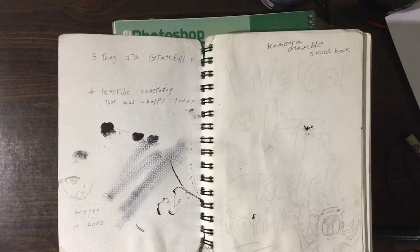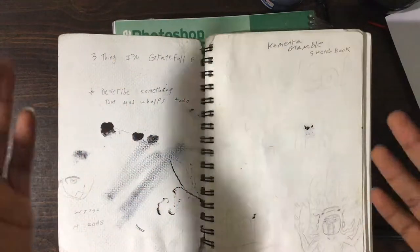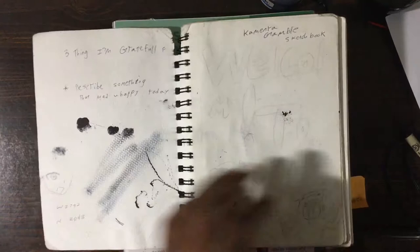What is up guys, KamenRubPlus here today and I have a sketchbook tour for you guys, so I hope you enjoy and let's get started.